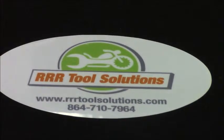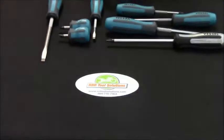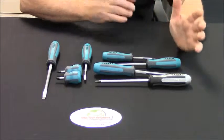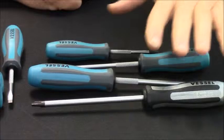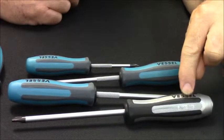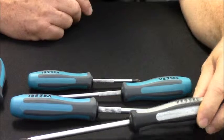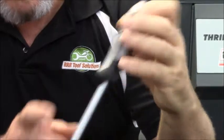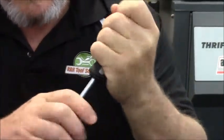Welcome to our demonstration of the RRR Tool Solutions 4 and 8 piece screwdriver sets. Starting with the 4 piece set, which includes these cross points. First, the impactor — an impact screwdriver with a mechanism inside that moves the shaft 12 degrees to the left when the handle is firmly held and hit on the end.